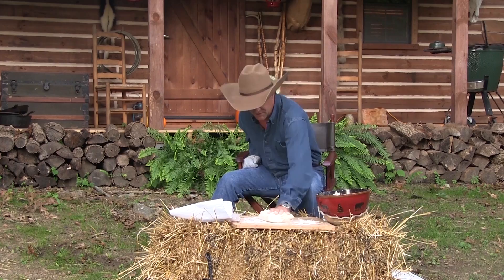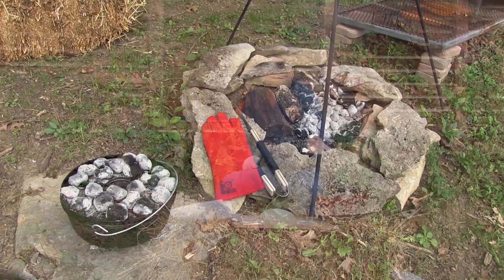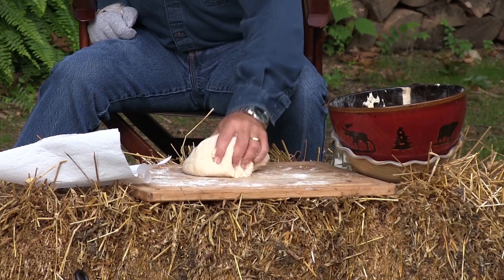Now here's the part where you're probably thinking: I've never cooked in a Dutch oven. If you're a pro, you know the deal — you can almost eyeball your coals and know exactly how much you need for 300 or 350 degrees. In this case, we need about 425 degrees. So how do you do that?